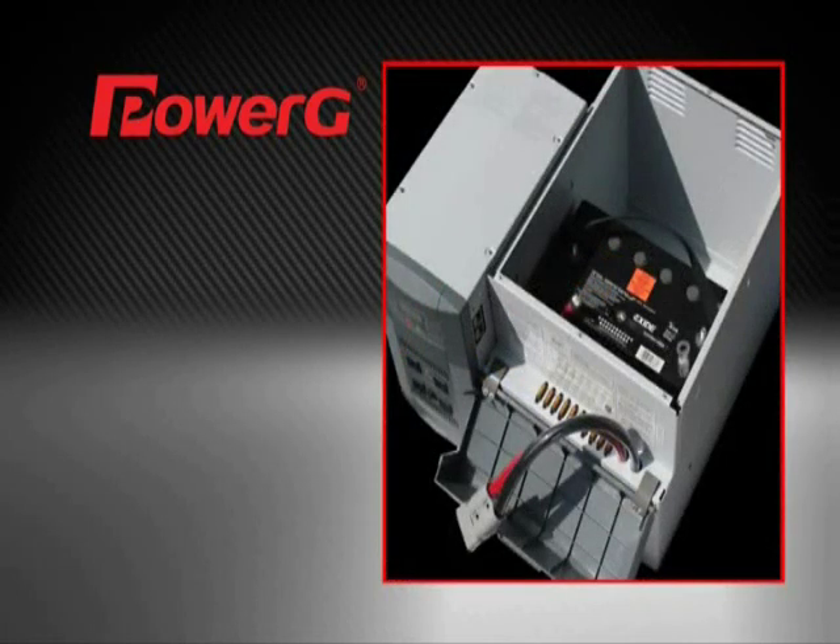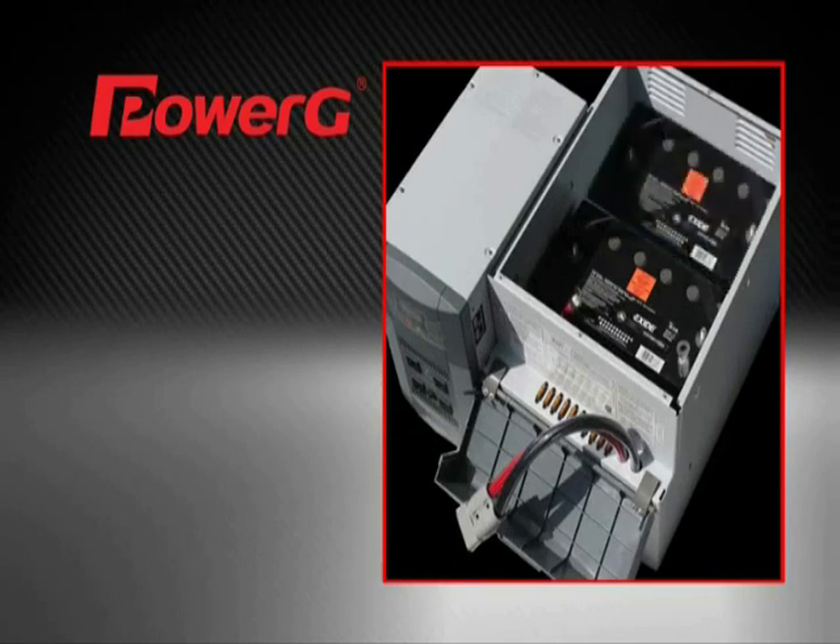With the addition of another battery box, up to four batteries can be installed, keeping your solar generator powered up even longer.